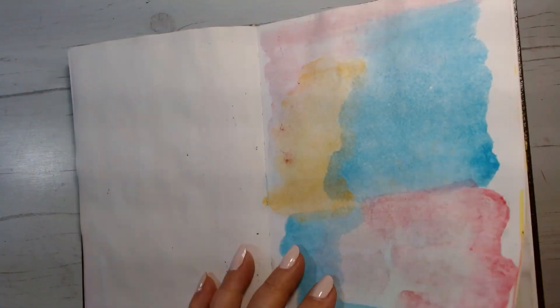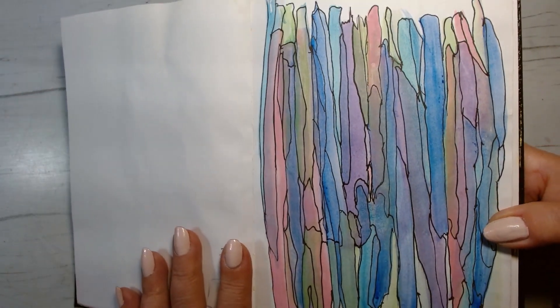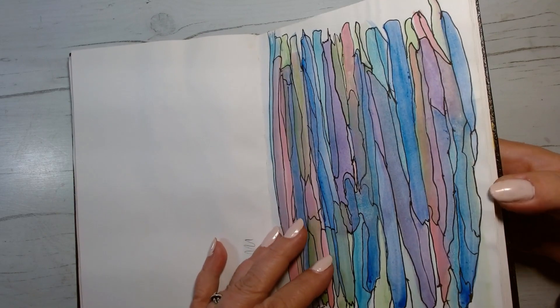And these are just some watercolor pages — there's another one, very very colorful. I enjoy doing these. They bring me peace, a sense of contentment. And that's it in that book.